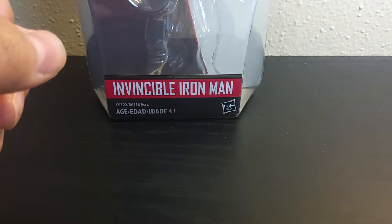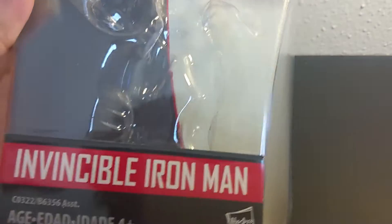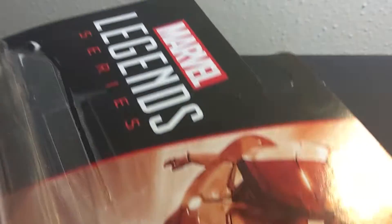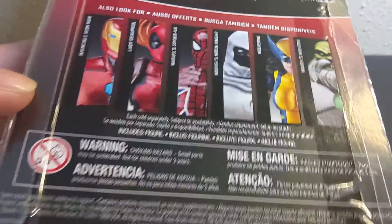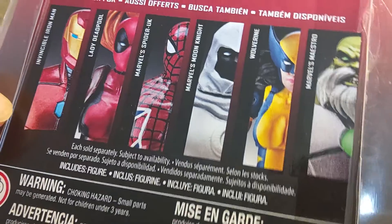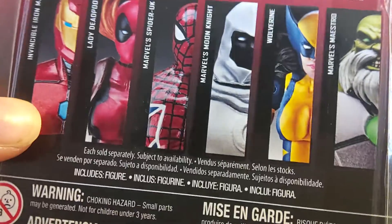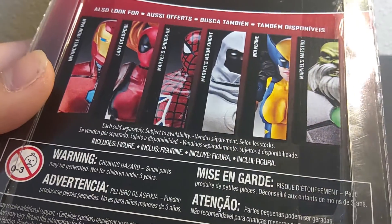We'll start off with the packaging and then get to the figure. First we have the bubble and the little label — Visible Iron Man. You have some nice artwork of him with Marvel Legends series. You can see I cut the tape. On the back you have the other figures in the wave: Iron Man, Lady Deadpool, Spider-UK, Moon Knight, Wolverine, and Maestro. Also look for each sold separately, subject to availability.